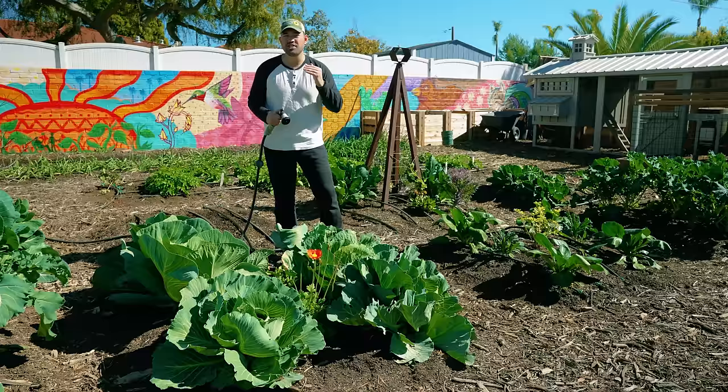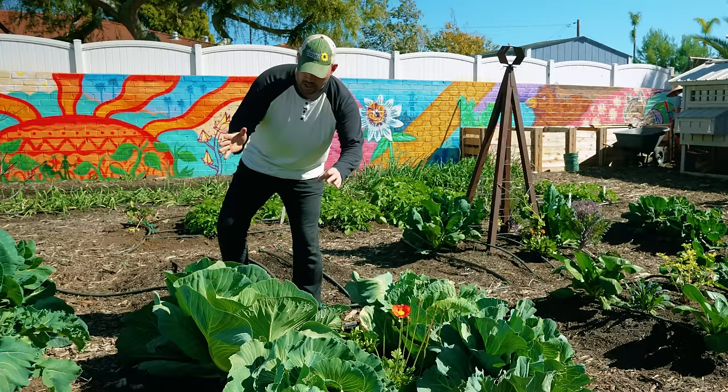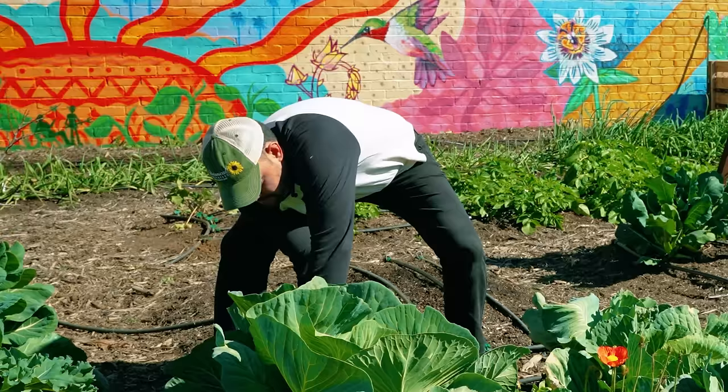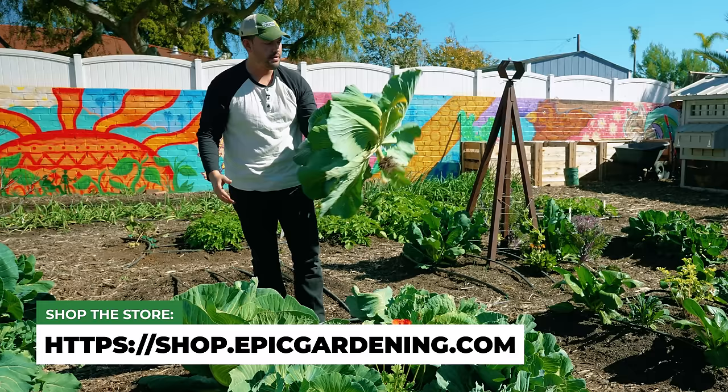With that, I'm going to harvest one right now and show you my favorite harvesting method — it's called the decabagitation. You grab it like this, give it that twist, and there you go, right out of the ground. A nice, beautiful cabbage. Hopefully these mistakes have helped you grow your first epic cabbage. Good luck in the garden and keep on growing.